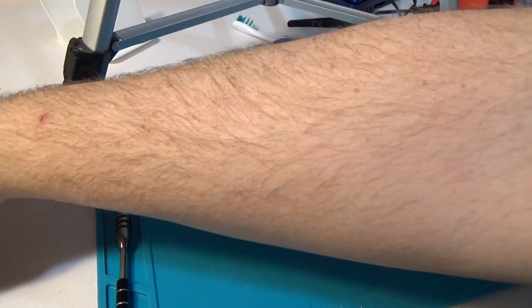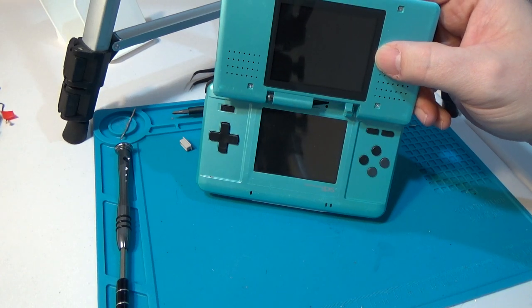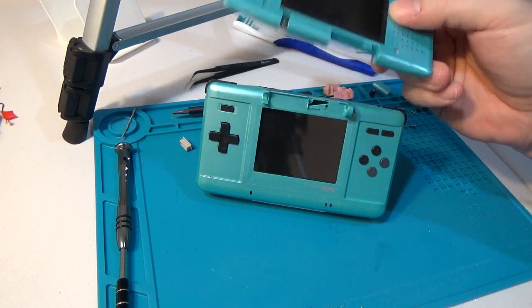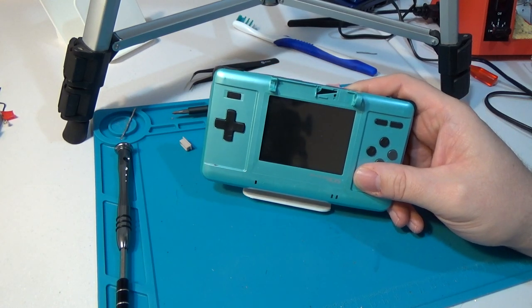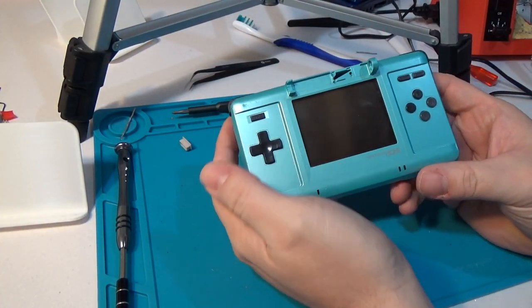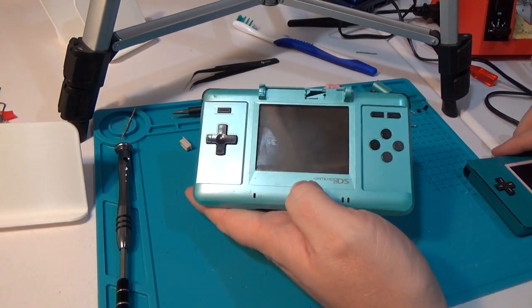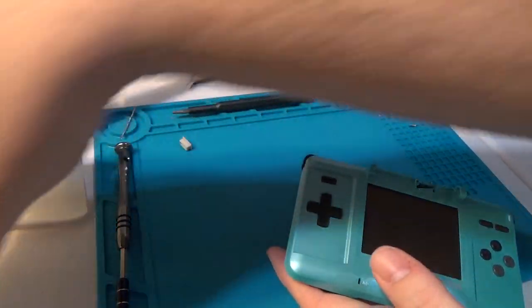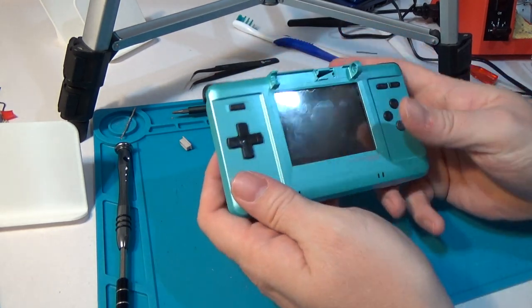You might remember from a previous video where we took the screen off of this one and put it into the gray original DS. I put the screen in here just to store it, but we used this screen because this console was broken. Since then, I've modified it and turned it into a macro as a test before this video, and it actually works really well. Unfortunately the battery is dead. The nice thing about a macro or Macro XL over a DS Lite style macro is that the Gameboy Advance games actually fit flush in the cartridge slot — it's not sticking out and you're not afraid of bumping or breaking something.